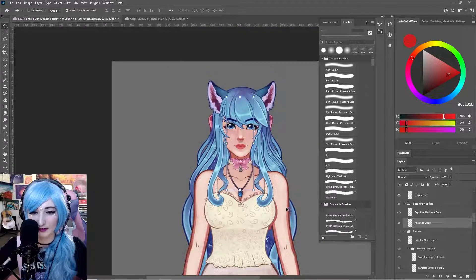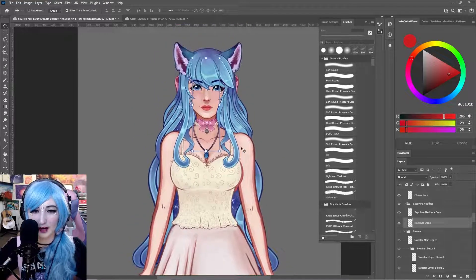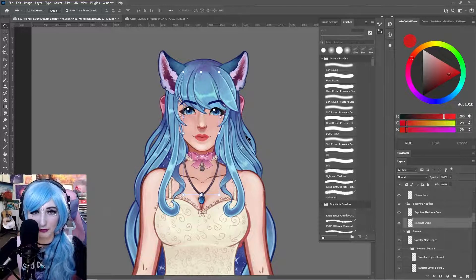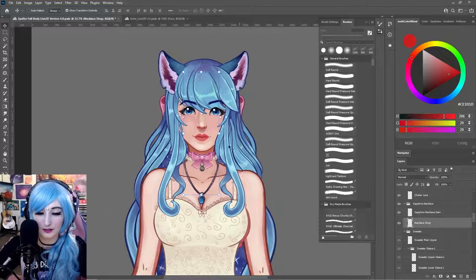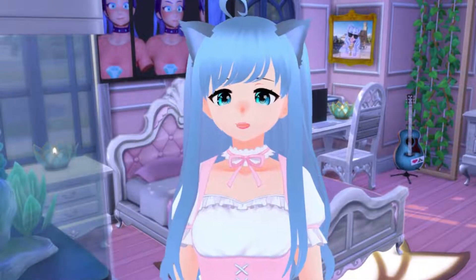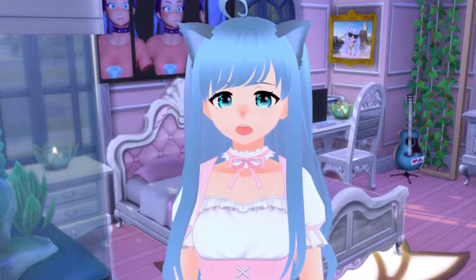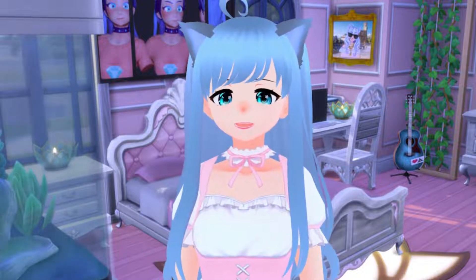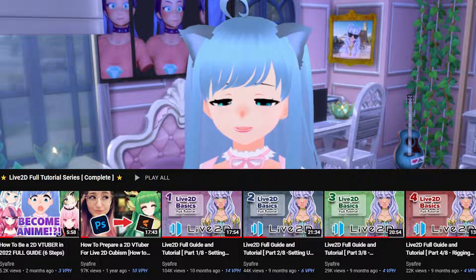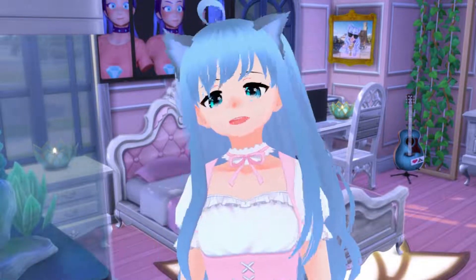That's pretty much everything covered — accessories, body, clothing, ears, bow. If you have questions, join the Discord and ask in the question section; feel free to send a screenshot if you need to. Keep up to date in the Discord for new videos. If you want to continue learning how to be a 2D VTuber or rig a 2D model, check out the playlist. I'll see you next time on the Sapphire Star, bye!